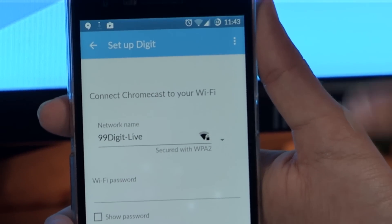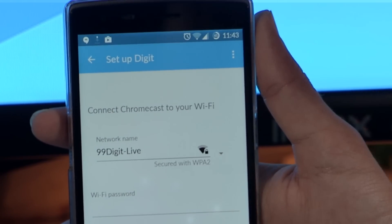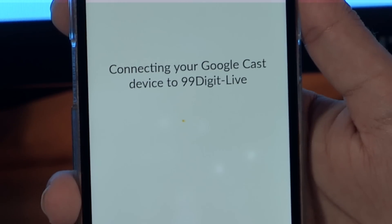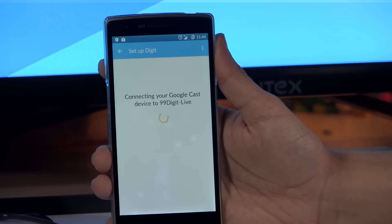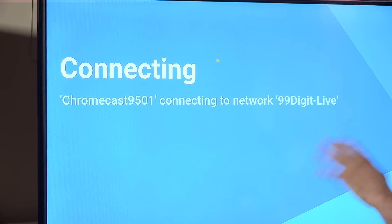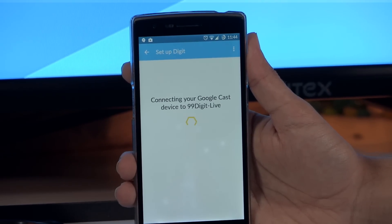Now it's going to ask for your Wi-Fi password. Type in the password and click 'Set Network,' which means every time you switch on this Chromecast it's going to connect to this exact Wi-Fi network. This can take a couple of minutes depending on your internet connectivity and Wi-Fi strength — be patient and you will see 'Connecting' on the television. The Chromecast will show you the Wi-Fi network it's connecting to, and you'll see the same information in the app.